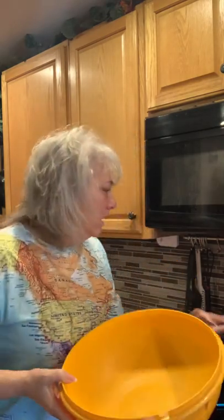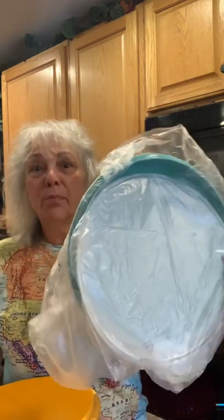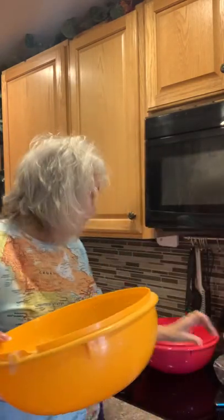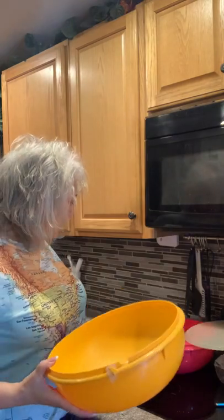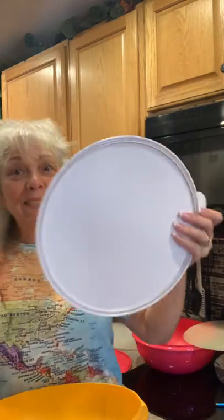I want to show you the Fix and Mix bowl. This is a very old one, and this is our brand new one that I just ordered off of our website. These are the old original seals that went on them, and this is our brand new Fix and Mix seal that goes on this bowl.